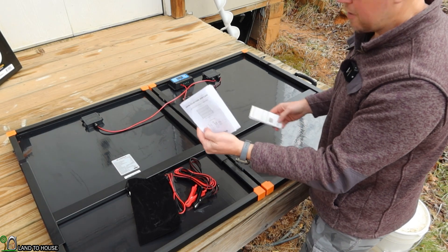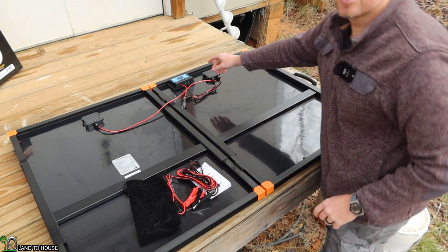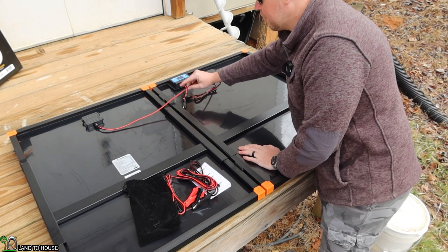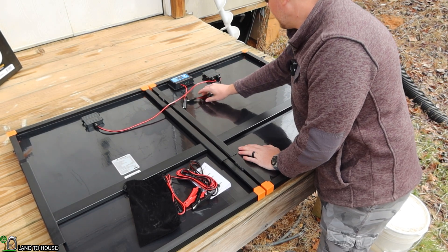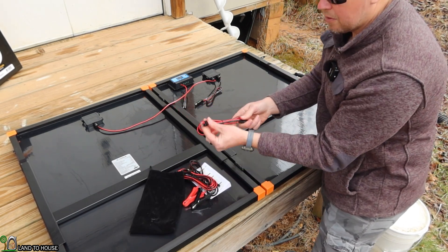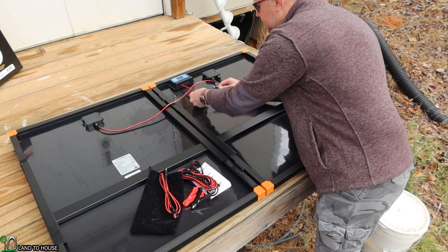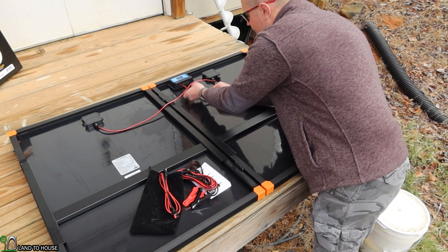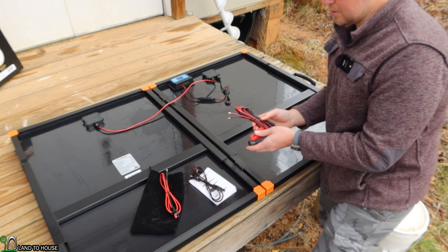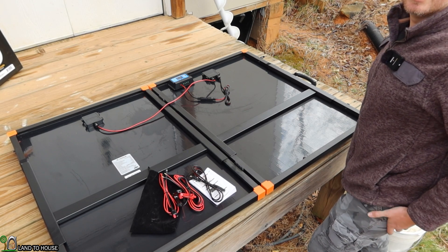It's got a little manual and also a manual for the charge controller. This unit does come with a charge controller. Both panels are connected together with a wire, which you could use to connect directly to a power station with the Anderson connector, or you can connect it to the charge controller, which will allow you to charge a battery directly with the panels.